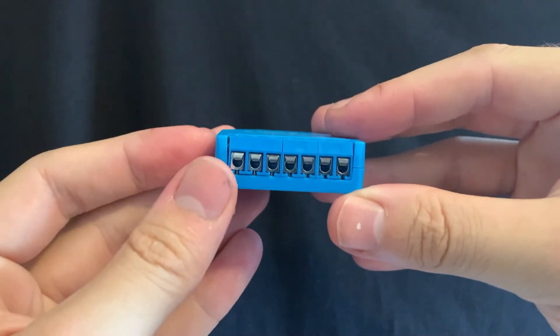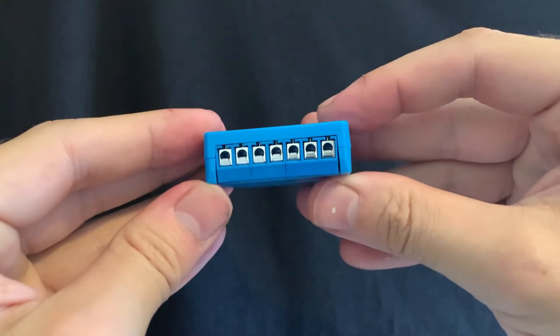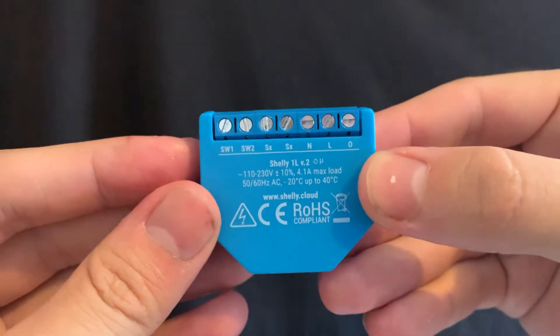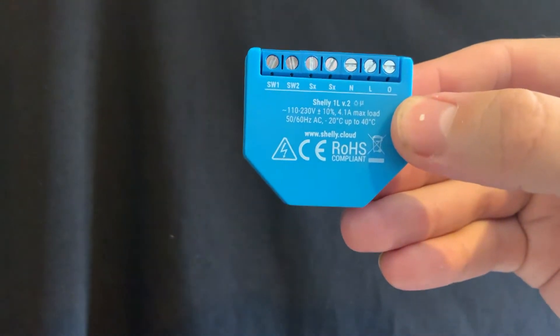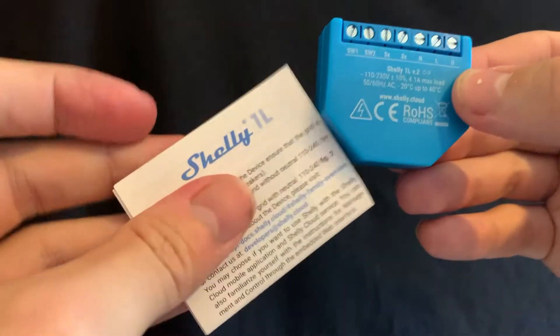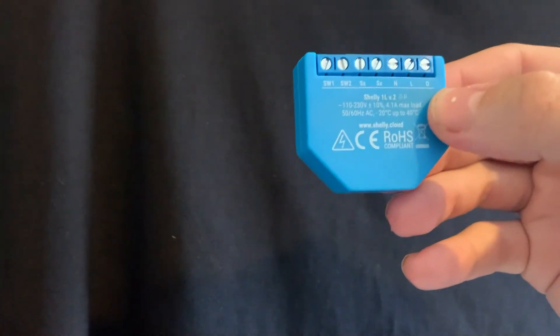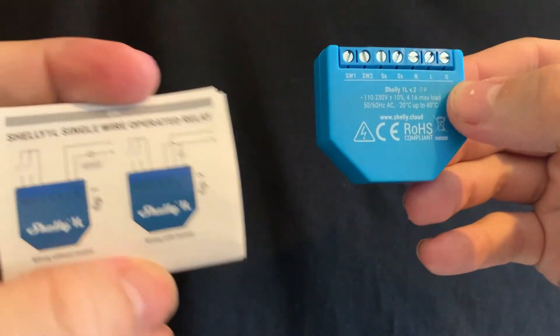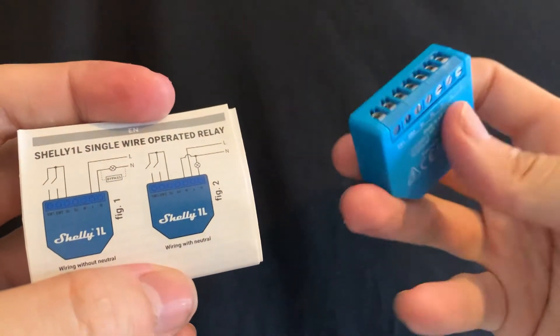It also has a legend for each wiring that you need to put in: N for neutral input, L for line input, O for output, SW1 for switch 1, SW2 for switch 2, and SX for signal for switch. It also comes with all the instructions that you need so you can do this correctly.